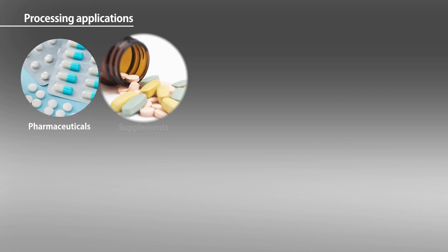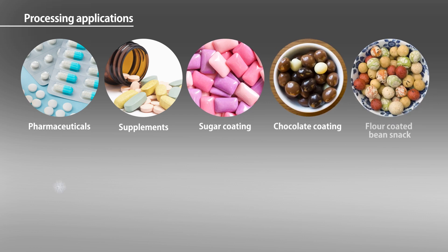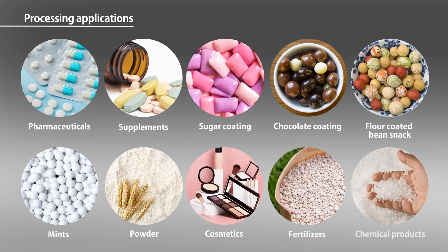ECX can be used to process a wide range of items, from pharmaceuticals and supplements, to foods including sugar and chocolate coating, and chemicals such as cosmetics, fertilizer, and chemical raw materials. Moreover, it can even be used to polish machine parts. The vortex flow generated by ECX continues to broaden the scope of work that it can handle.